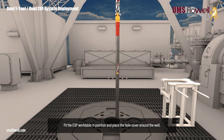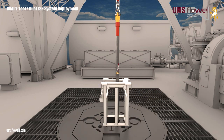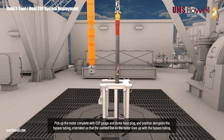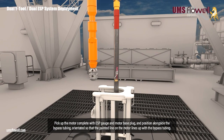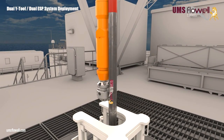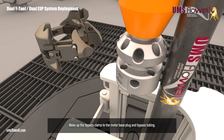Fit the ESP work table in position, and place the whole cover around the well. Pick up the motor complete with ESP gauge and motor base plug, and position alongside the bypass tubing, orientated so that the painted line on the motor lines up with the bypass tubing. Make up the bypass clamp to the motor base plug and bypass tubing.